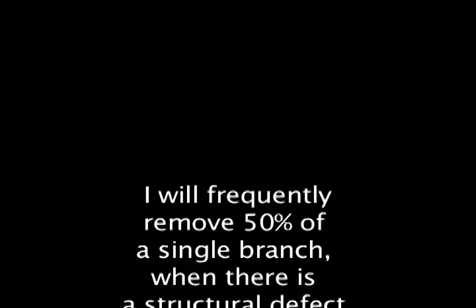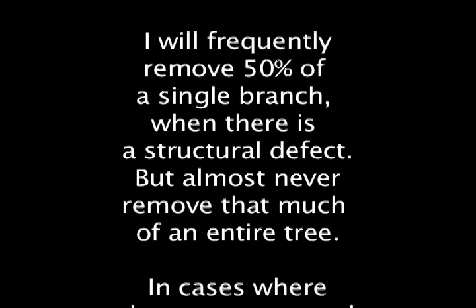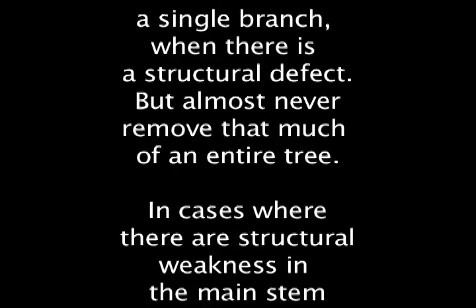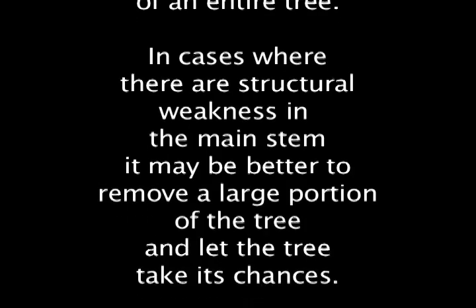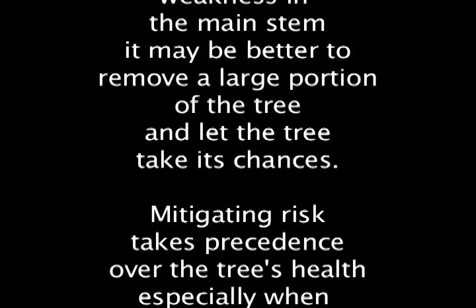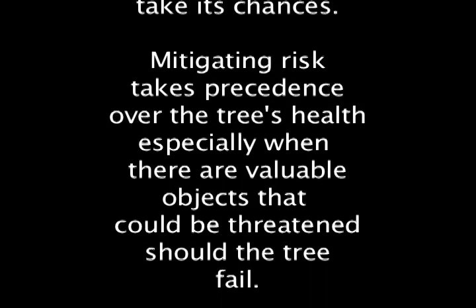Some branches can have more than 50% removed and still respond well. I will frequently remove 50% of a single branch when there is a structural defect, but almost never remove that much of an entire tree. In cases where there are structural weaknesses in the main stem, it may be better to remove a large portion of the tree and let the tree take its chances. Mitigating risk takes precedence over the tree's health, especially when valuable objects could be threatened should the tree fail.